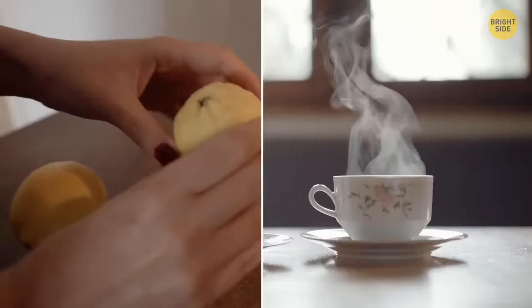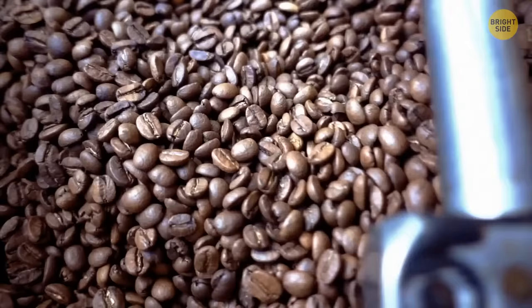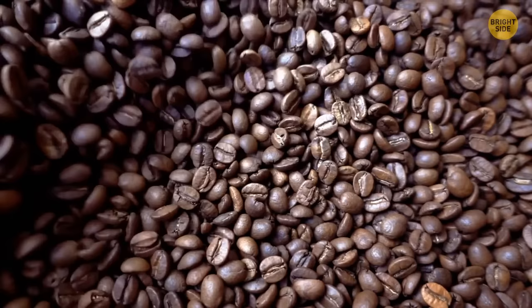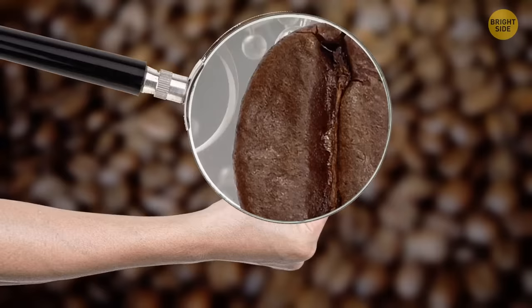For coffee lovers: if you really want to enjoy your coffee experience, it's much better to buy beans and grind them yourself, or ask a salesperson to do it in the store. That's the best way to ensure the product has no extra additions that can be present in regular ground coffee.